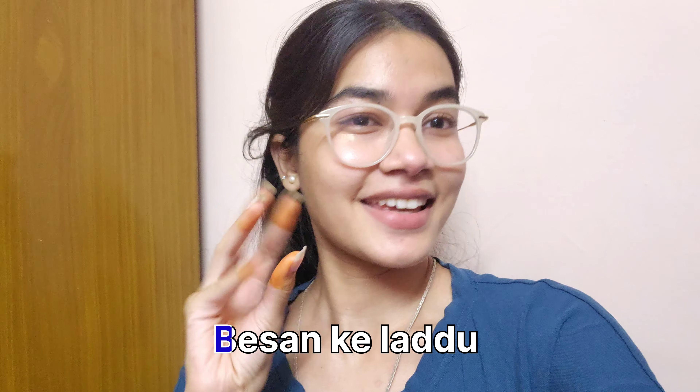I have made so many different sweets, so you guys are going to go and watch the vlogs. Today we are going to make a basic laddu.